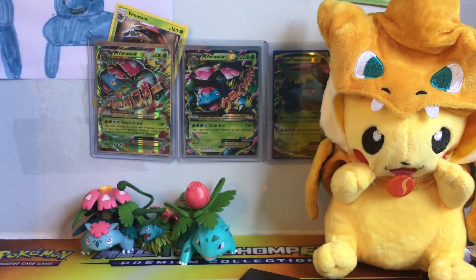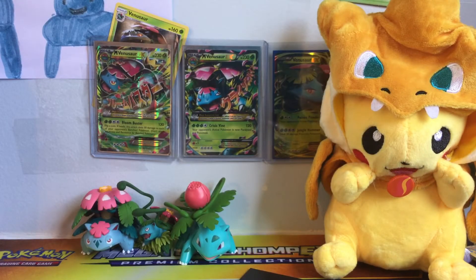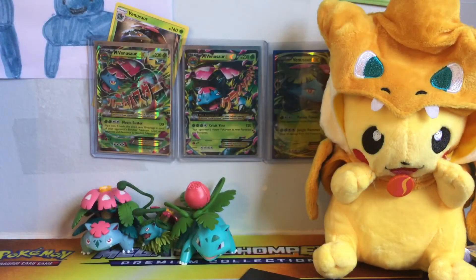So we have the classic energies, getting the scissors out of the way. We have the always-included damage counter dial. I don't have my box to throw them in since I rearranged my room. We also have the divider, an awesome code card which you can have if you can get it, and the awesome sleeves — if we pull anything good that's what we'll put them in.